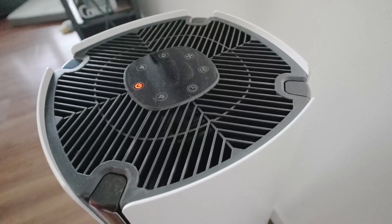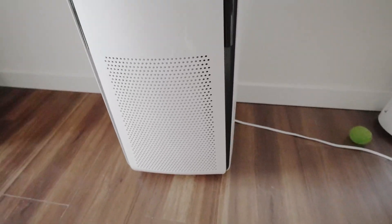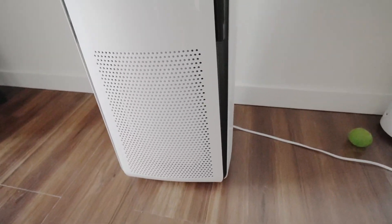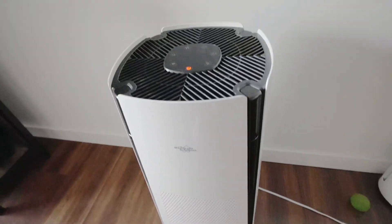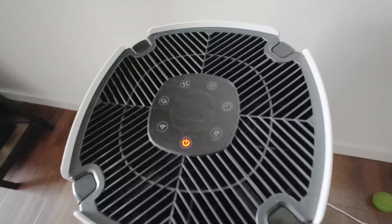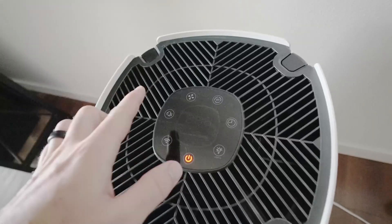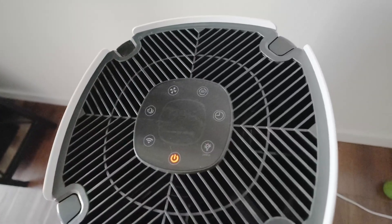It looks futuristic, and it also has wheels on the bottom so you can easily move it around. We have three dogs, so this is going to be essential to make sure that our air is clean. It's touch screen and you've got tons of buttons here.